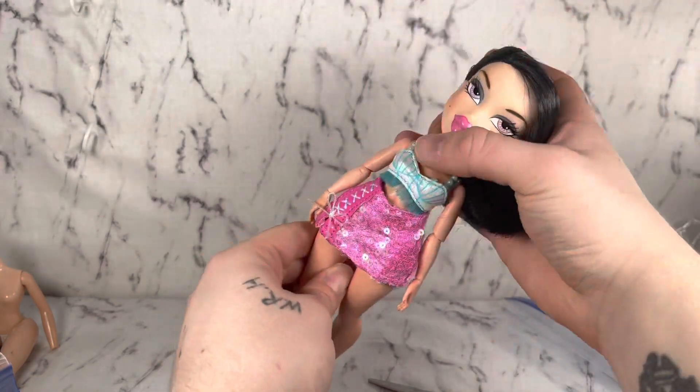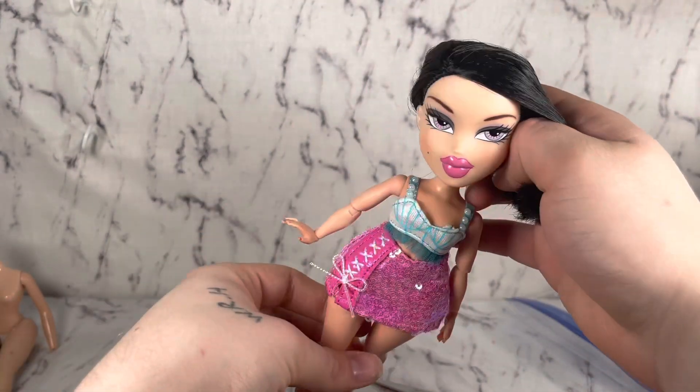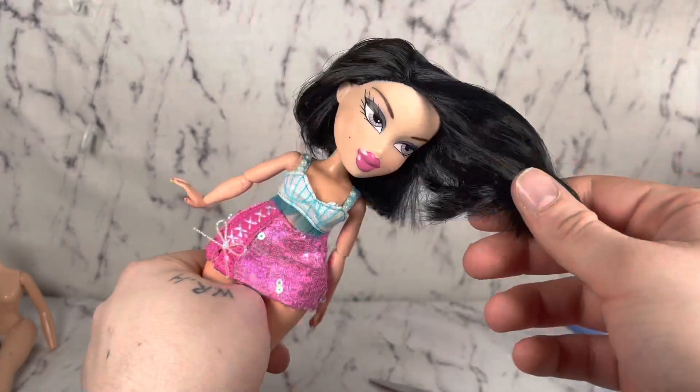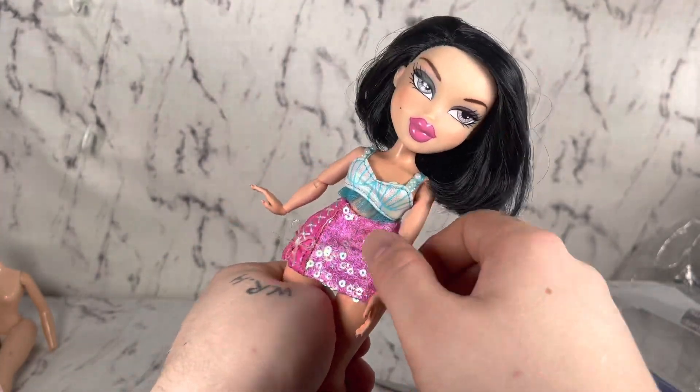That is it. Thanks for watching, guys. Make sure to follow my socials. I'm sure if you watch TV, you know why I put this doll on this body — hint, it has something to do with her bob. I will see you guys next time.